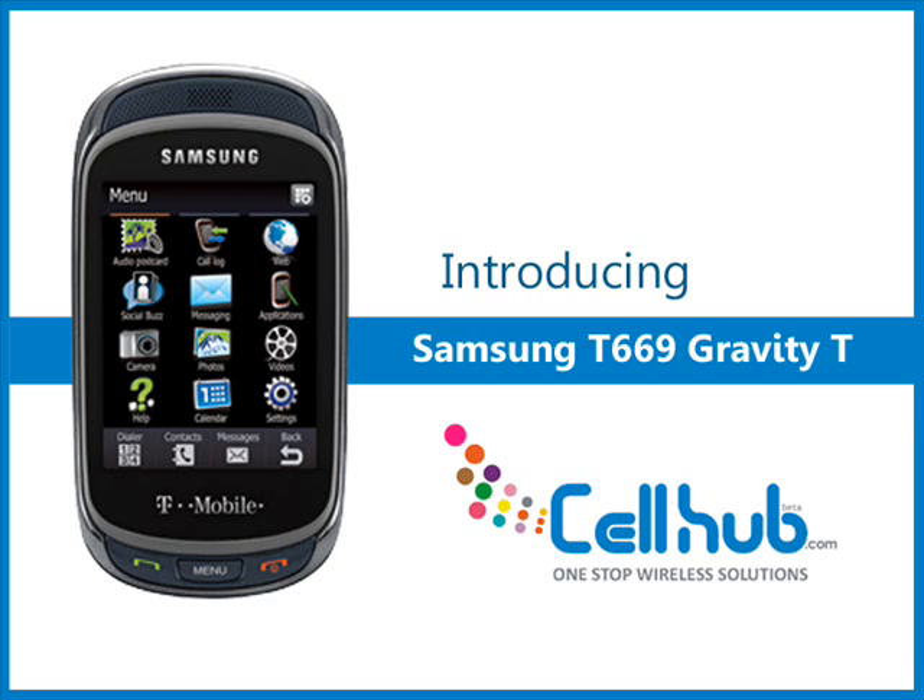The large 2.8-inch touchscreen is useful for browsing the web. It has the capacity of loading data with better efficiency with the help of HSPDA, Edge, and GPRS. The Bluetooth and USB can compensate for the absence of Wi-Fi.